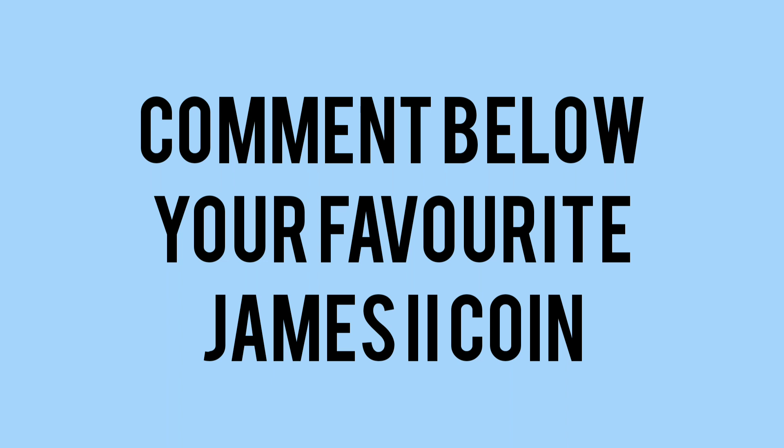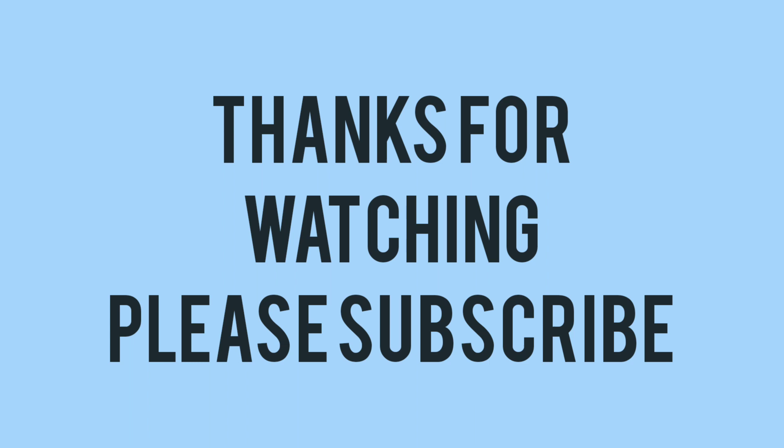So there we go. Please do comment down below your favourite James II coin, and whether you would like us to do a video on the gun money minted under the reign of James II. Thank you very much for watching. Please do subscribe if you have enjoyed, and we'll see you soon for more Bits and Bobs.